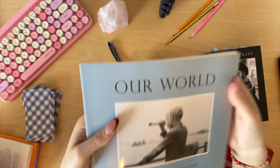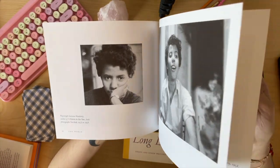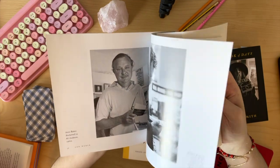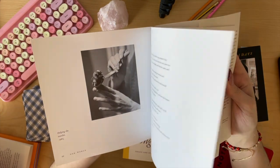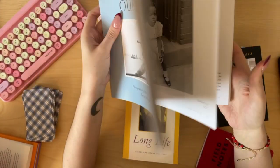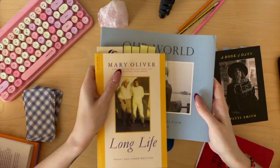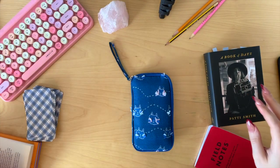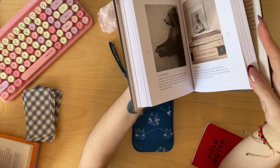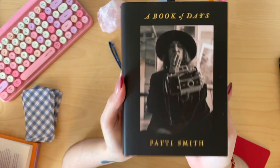I read Our World this year, which is Molly Malone Cook's photography alongside Mary Oliver's text. They were so incredibly in love — it's just gorgeous. She died from lung cancer; she was a photographer and would test the chemicals on her tongue, and I guess that made her sick. But they're stunning. All of her books are dedicated to Molly Malone Cook, to Em, and I just love reading about them. The last one is A Book of Days by Patti Smith — it's basically her Instagram but in book form. And because I'm not on Instagram anymore, I'm really enjoying it.